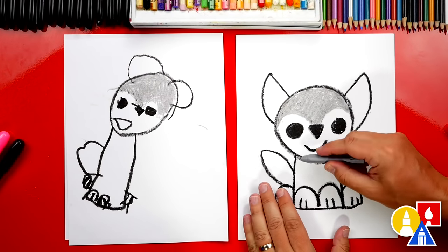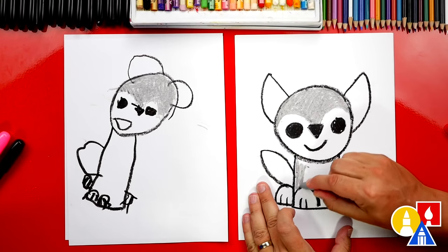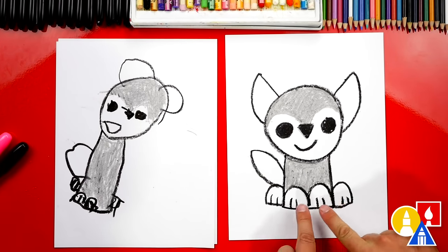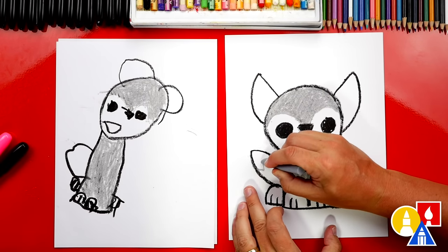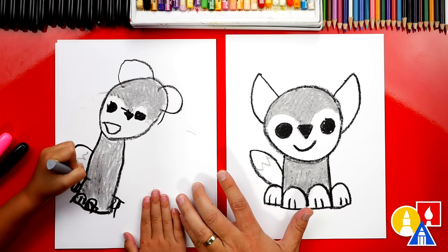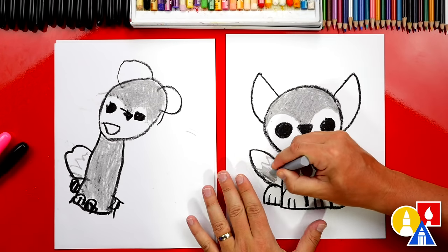Next, let's color our wolf's body - above the paws and below the head, just the body. Remember to pause the video for extra time. We're going to leave the paws white. But let's color the tail. First, I'm going to draw a zigzag line across the tail - zigzag! That's a funny word to say. Let's color the bottom part of the tail but leave the top white.